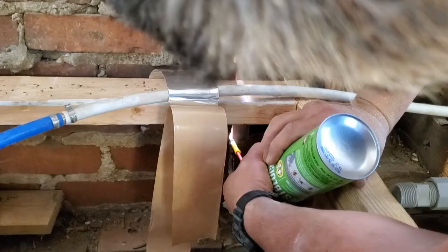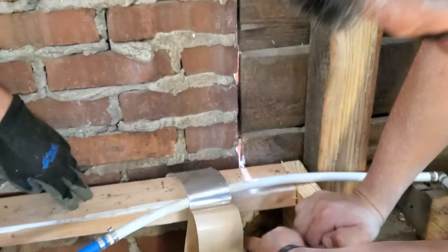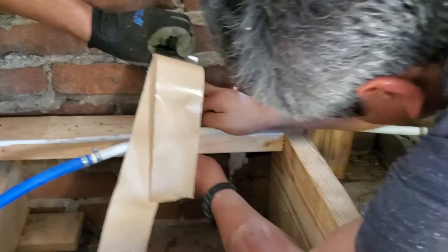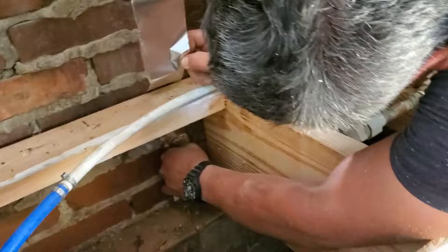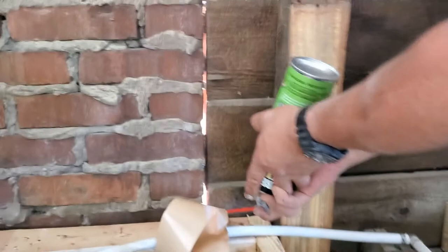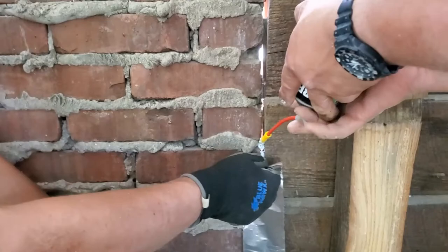In the first section here, we're applying the foam on the bottom, going all the way across as many gaps as you can see, or wherever you feel a draft coming — you want to go ahead and close it. With the tape, you can use any type of tape, but this aluminum tape is really sticky, which is why I'm using it. It doesn't have to be this wide; it just needs to help keep the foam in place. These surfaces are really irregular, so the extra effort helps it seal well.